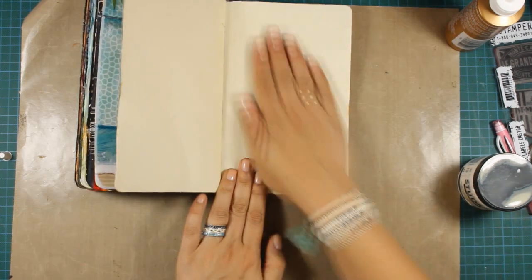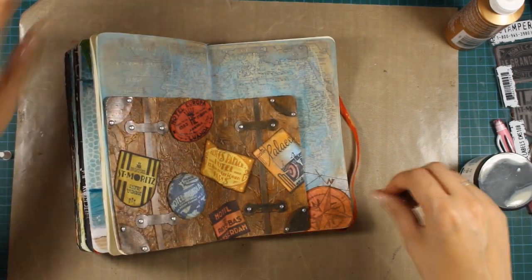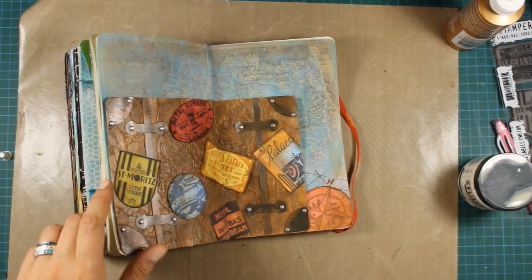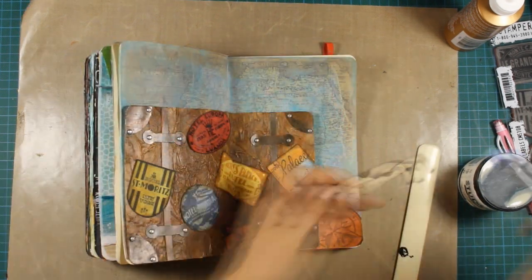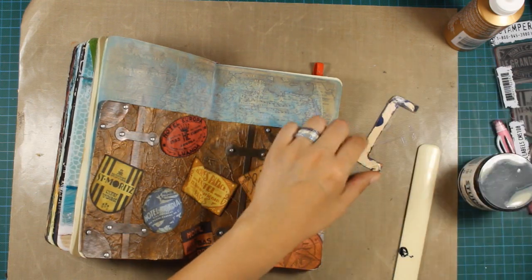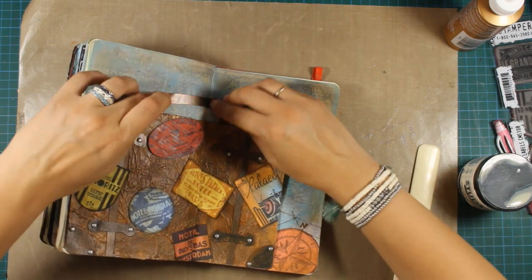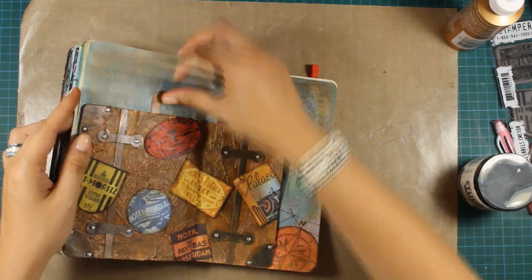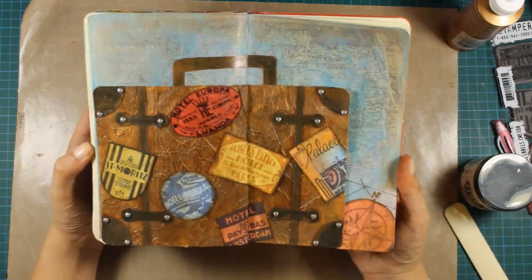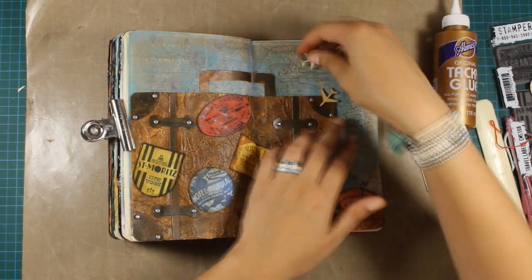See how I left these two pages blank — thinking ahead before starting my layout, and you'll see why in a minute. Once the suitcase was in place it was time to stick the handle. I used gel medium for that and it worked fine since it's a small piece. The more I see it the more I love it. To add more interest to my background I decided to use three planes from my wood veneer collection — I believe these are by Studio Calico.